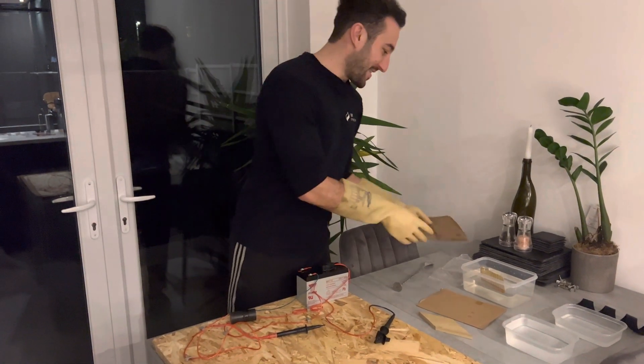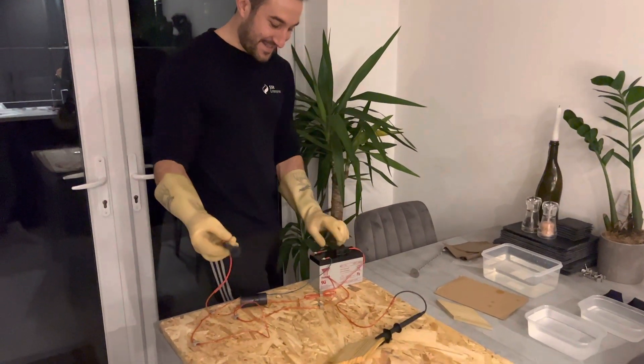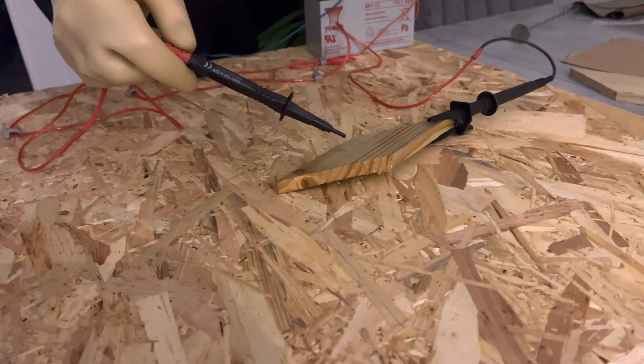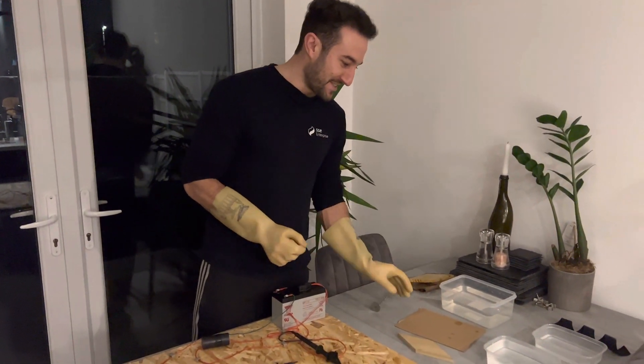Now we've got the same but with a wet piece of wood. The wet piece of wood will just about conduct electricity — only just, but it does conduct electricity.